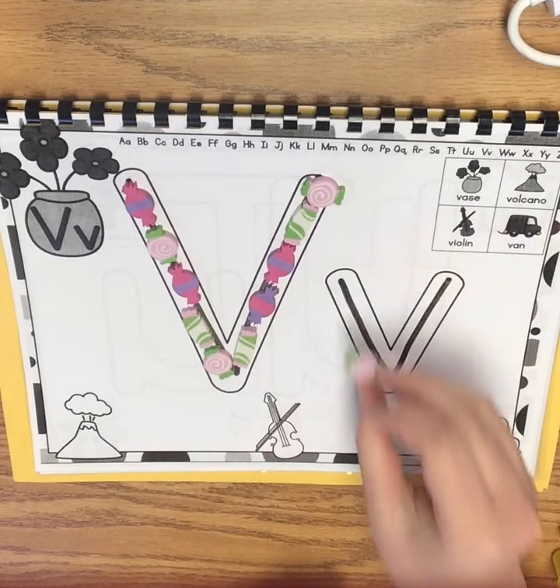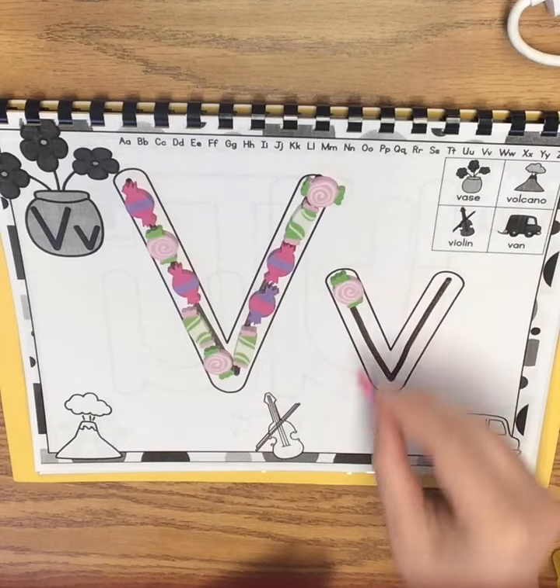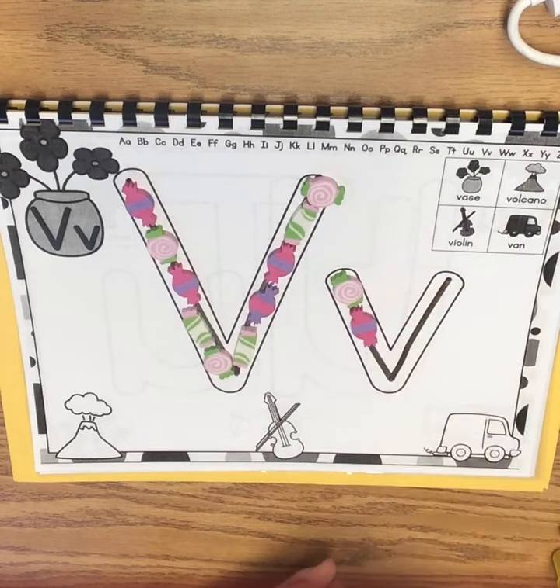Now we're going to do the same thing for our lowercase V, but this one's just a little diagonal line down, and a little diagonal line back up.